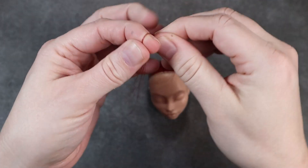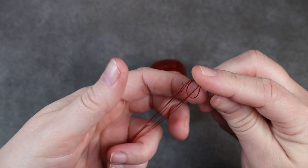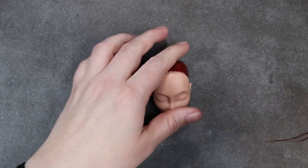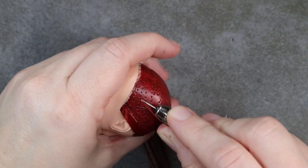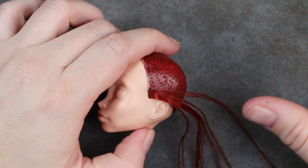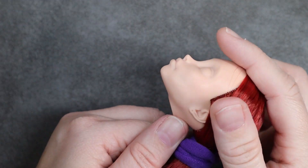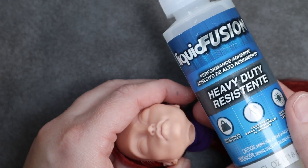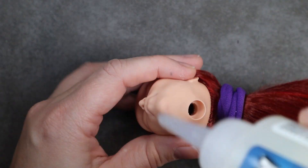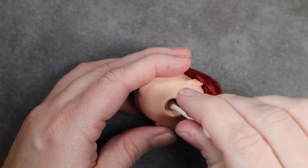Then I go ahead and get started re-rooting. I loop the hair around my finger, then I pick up both sides of the loop with my needle, and then I go ahead and tighten both of those ends so it forms a little knot. Then I plug that down into the hair hole and just go and fill in all the holes. Once I have all of my holes filled in, I go ahead and put a little bit of liquid fusion glue into her head and use a q-tip to swirl that around, making sure that I'm touching all of the plugs.